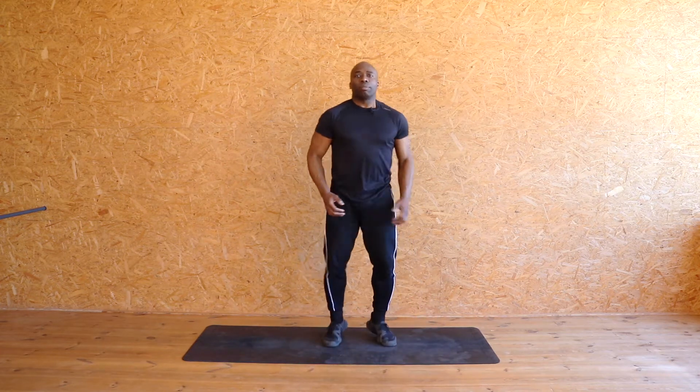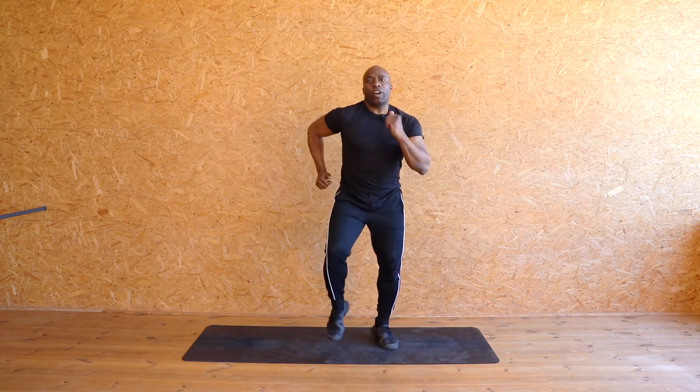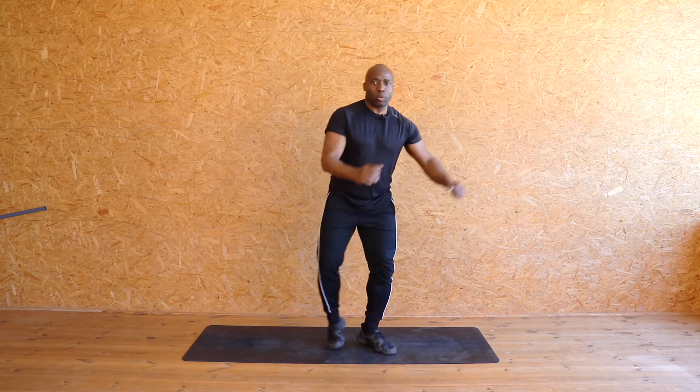Now we're going to walk it out. Remember to breathe nice and naturally — in through your nose, out through your mouth. Nice and quiet. If you breathe hard through your mouth, you're going to get dizzy. We don't want to do that. So let's pick it up, march it out. For eight, seven, six, five — we're going to pick it up — four, three, two — two arms, one side.